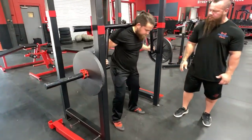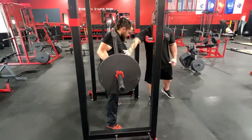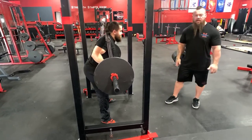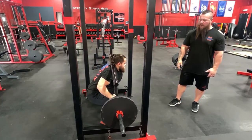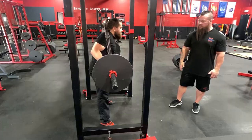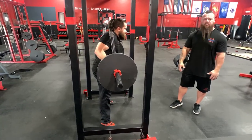Unrack the bar here. Have to have a little bit more core tightness on this lift — the weight's a little bit farther forward. So through the squat, the weight moves a little bit farther forward. You have to stay really tight, keeping the erectors nice and strong through the lift.